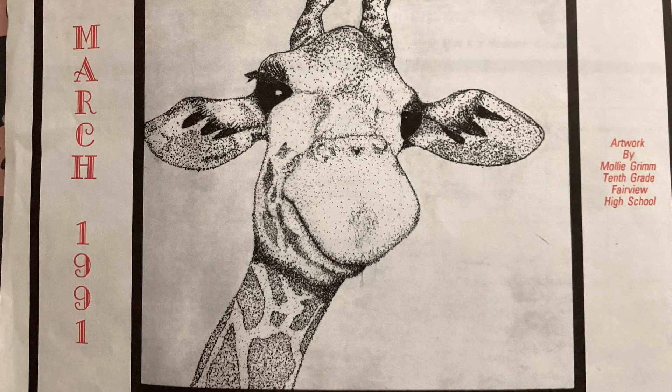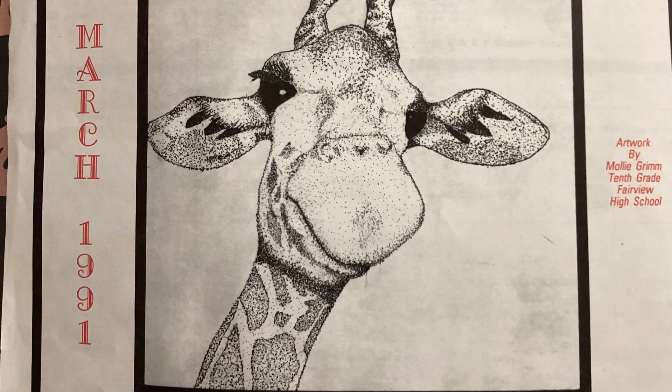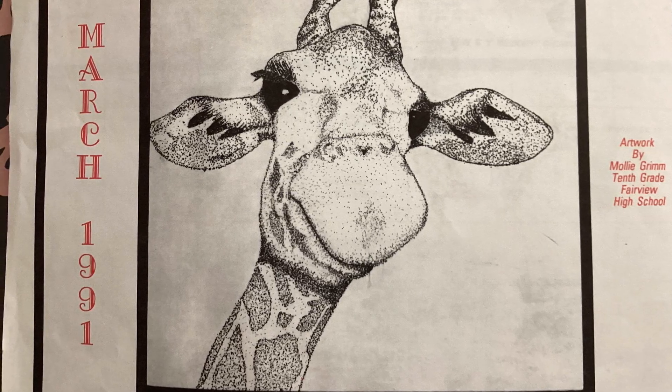This year, I want you to make some art goals. What could you do to improve your art, and how can you get better?